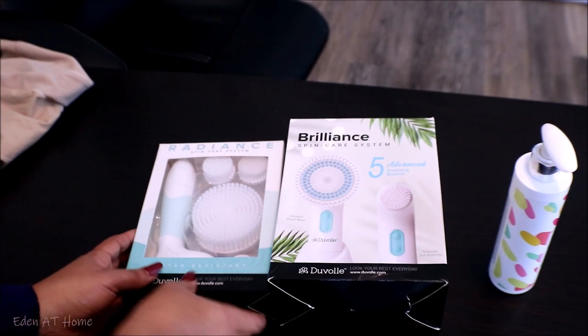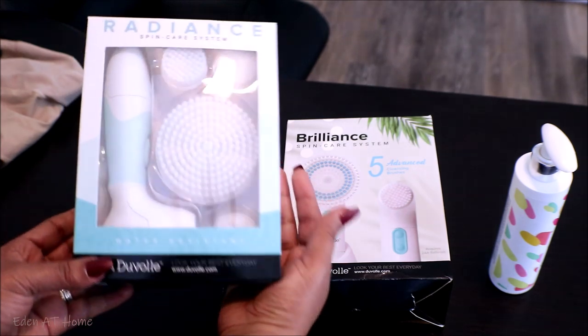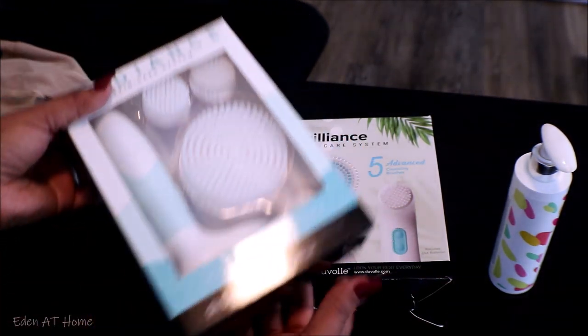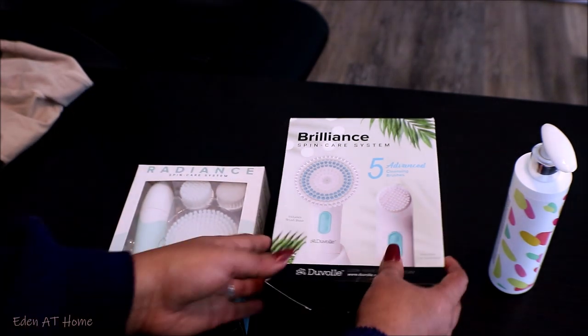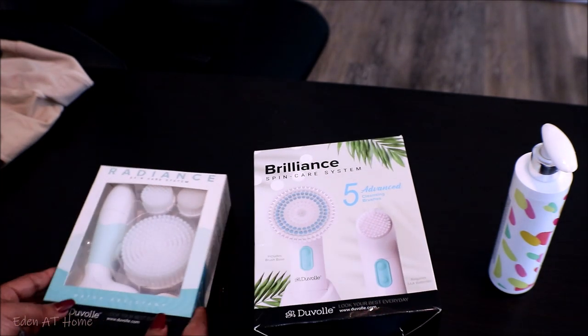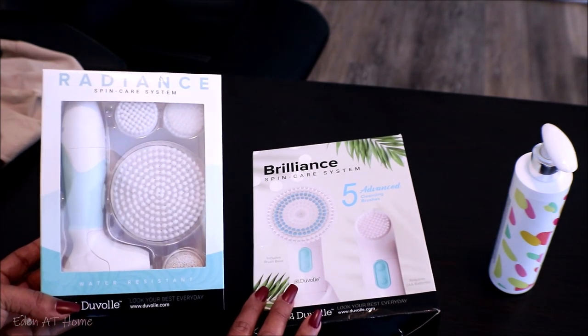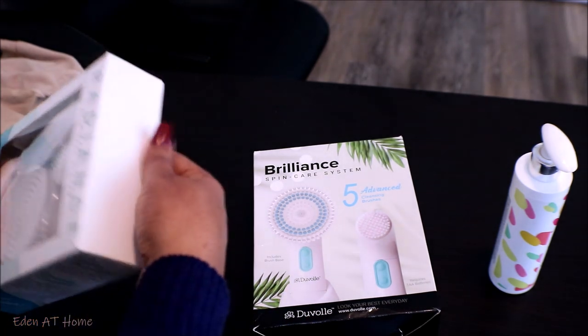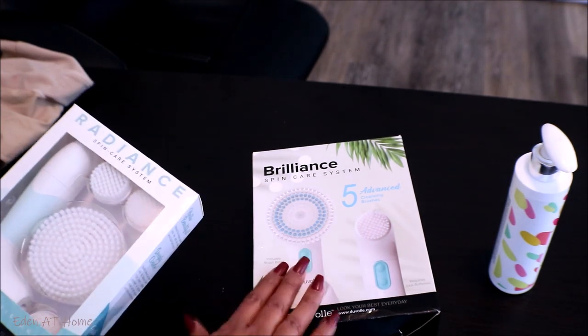Today I'm going to introduce you to two spin brushes: the Radiance and the Brilliance. The Radiance is the new one — it has a little bit less items than the big one which is Brilliance, but it's very similar. The big brush is for the body — when you do a body scrub it will help you clean your body.